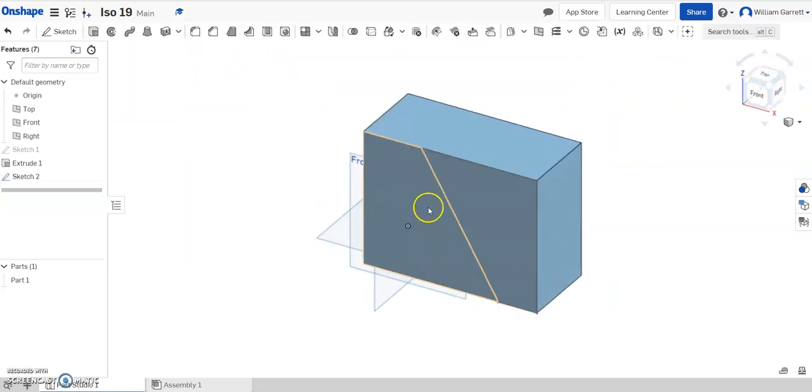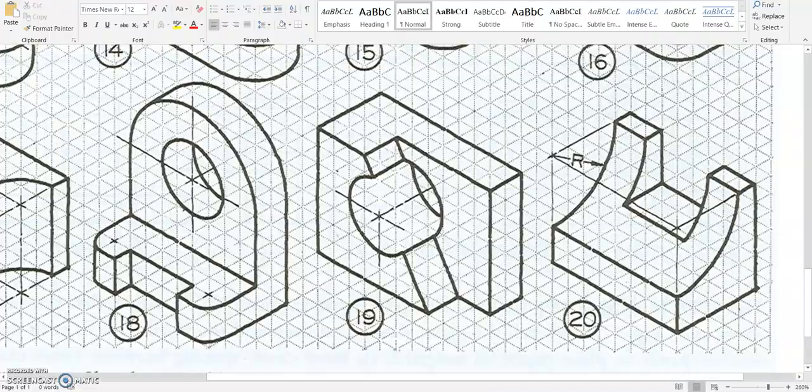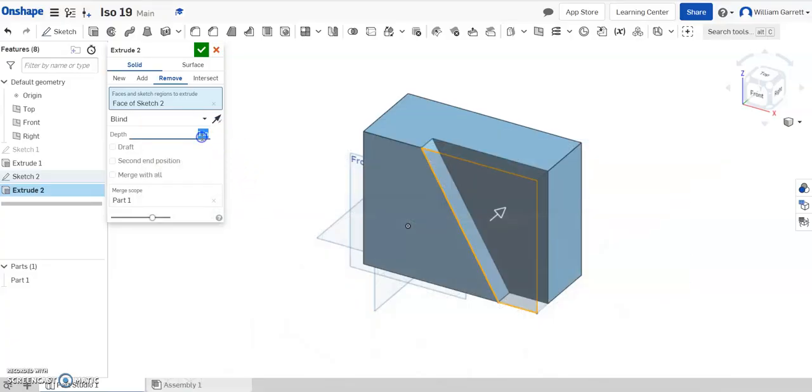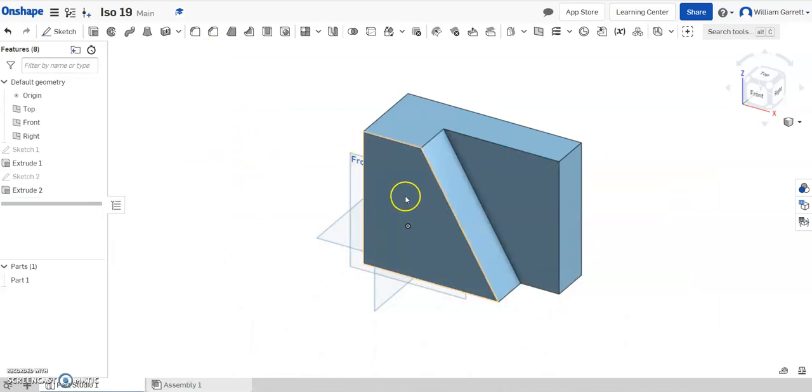Then we need to cut it back. So I'll change my view, hit extrude, and select remove. I'll click inside this portion — we see it cuts back a distance of 2. So I change my distance to 2 and enter, then hit the green check to accept.